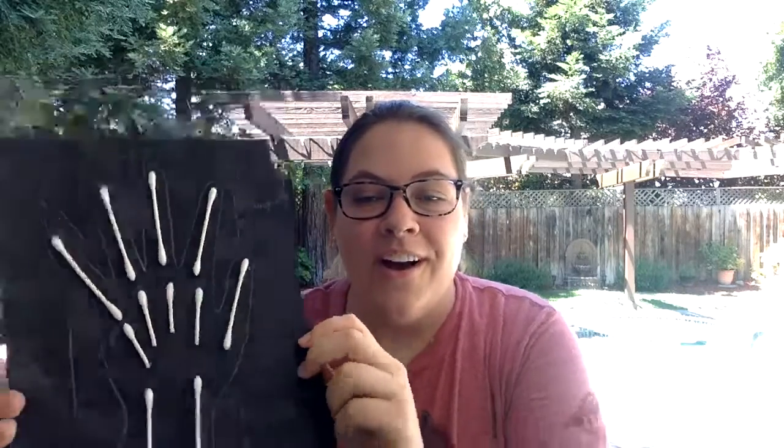Hi everybody, we're going to give everyone a few seconds to come on into the live. I'll give you an example today of what we're going to be making — a really fun craft. My name is Morgan and I wanted to welcome you all back to Get Your Play Online. Thank you so much for joining us. This is week four of our eight-week summer programming, and this week is all about community helpers.